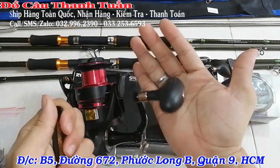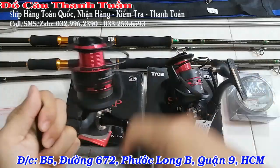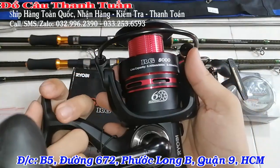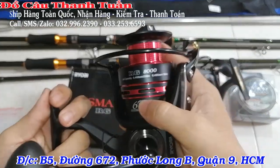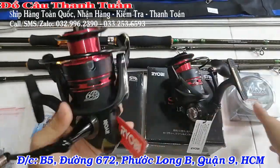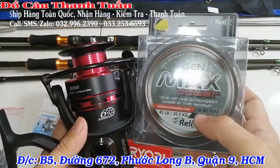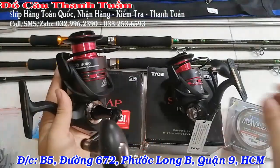Tay quay hình bầu dục bằng nhựa cứng. Máy chạy từ bi tảng 6 bi nha các bạn, rất im, rất mượt. Size 0.43 chứa tầm 160m. Mình chơi cuộn dây 0.50, 150m – vô tầm khoảng 130-140m là vừa máy luôn. Câu cá tra thì dùng cước 0.50 là chuẩn rồi nha các bạn.